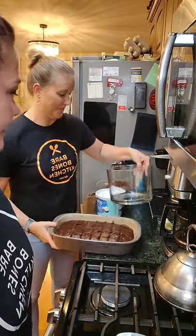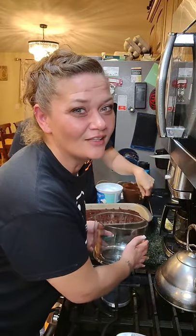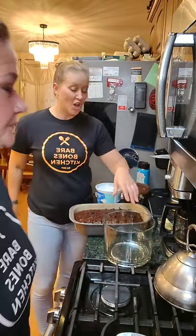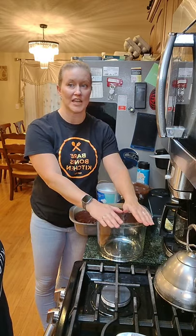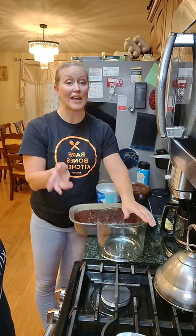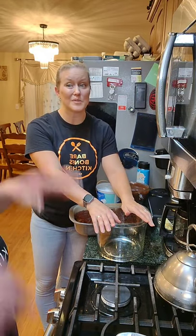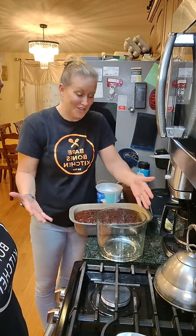Now we're moving on to dessert! Nick has the cool trifle bowl. You can actually be super creative — even if you just have a Pyrex bowl or any kind of clear container, that works. You don't have to put it all in one; you can make individual ones. I have even just used clear plastic cups. Whatever you have, just use it.